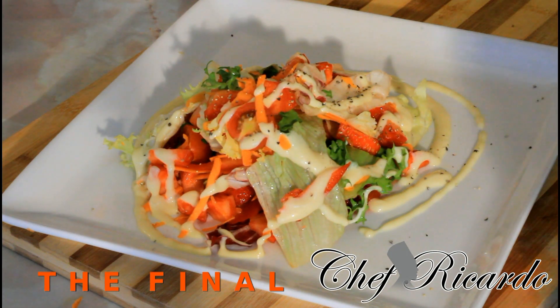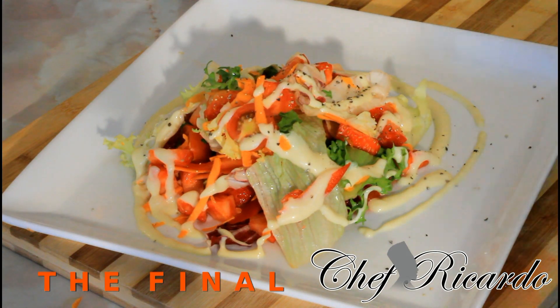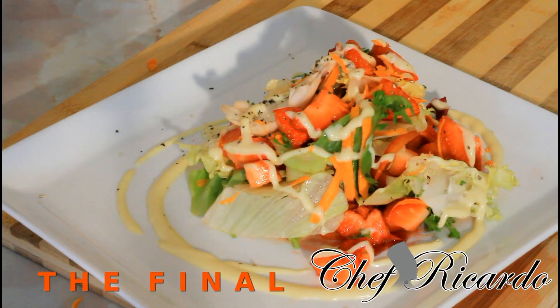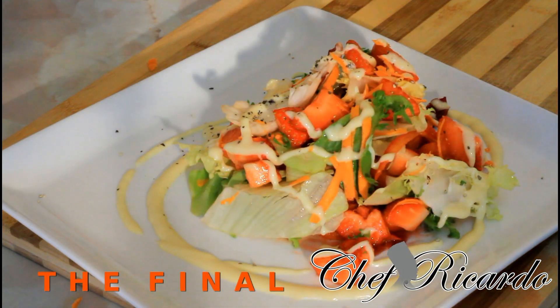Anyway guys, hopefully you will enjoy the recipe. Subscribe to the YouTube channel and leave your comments. Thank you so much for watching Chef Conor Cooking Program. As you can see, the strawberry salad. Thank you so much. Bye bye.